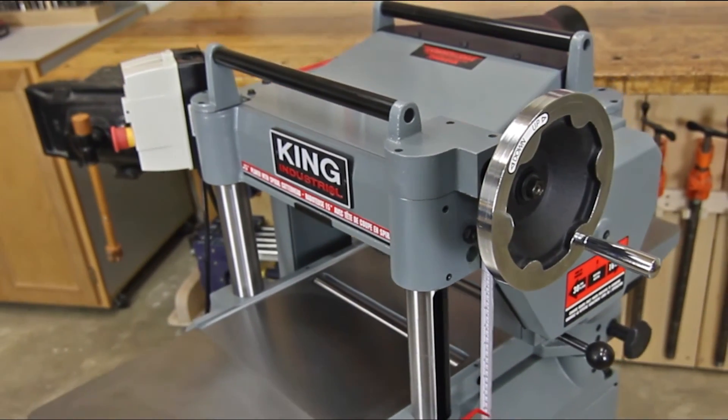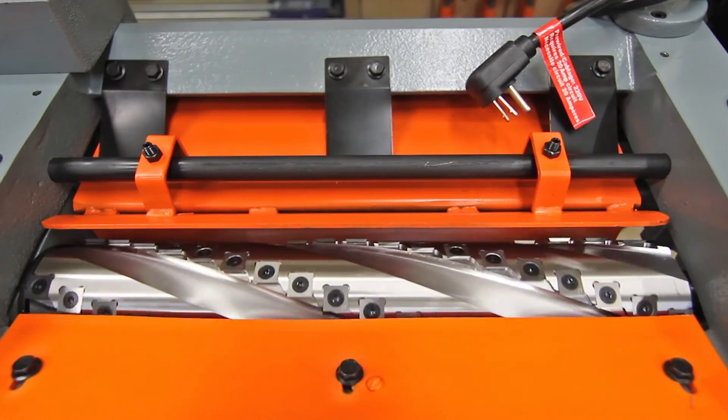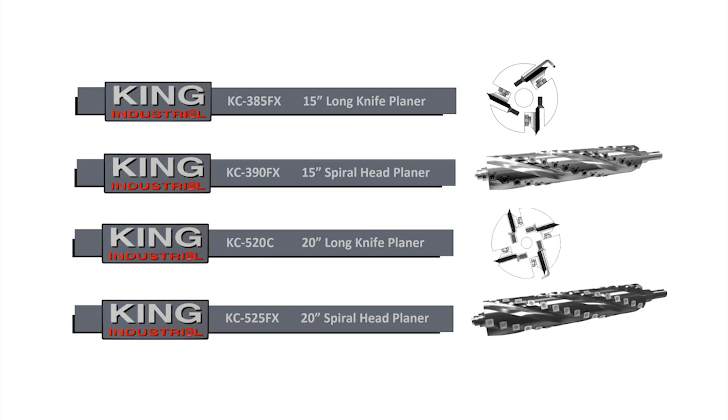Whether you're looking for a 15-inch or 20-inch thickness planer with a conventional long knife or spiral cutter head system, King Industrial has your needs covered. To find out more about these and other King Canada products, visit a King Canada dealer today or the King Canada website at kingcanada.com.